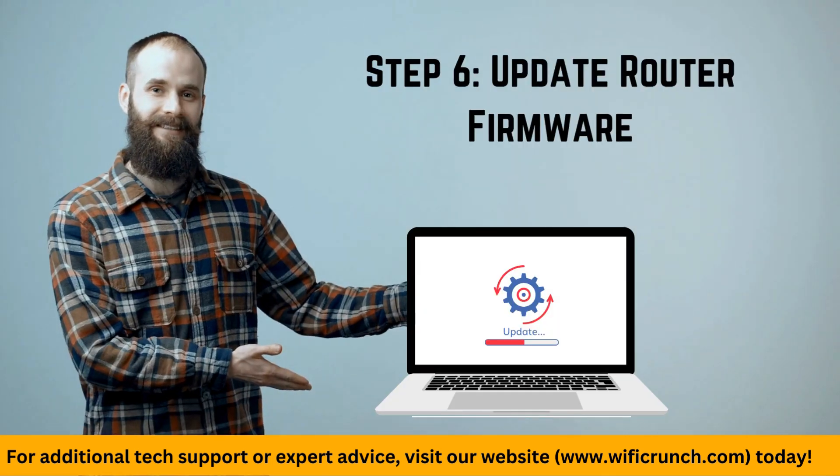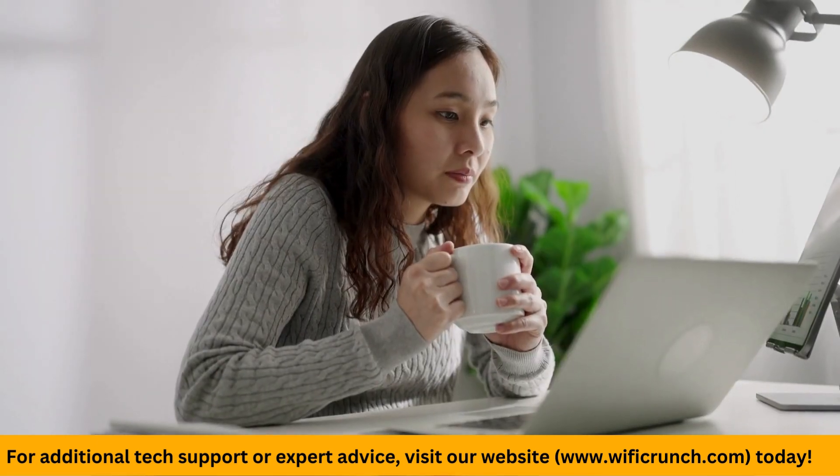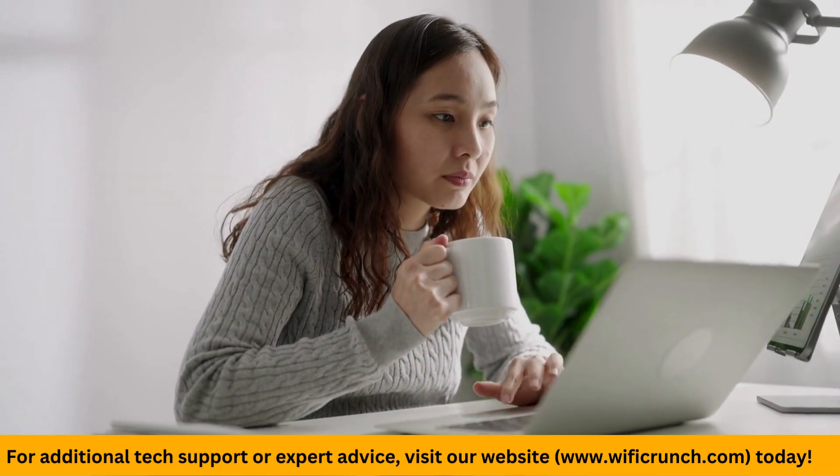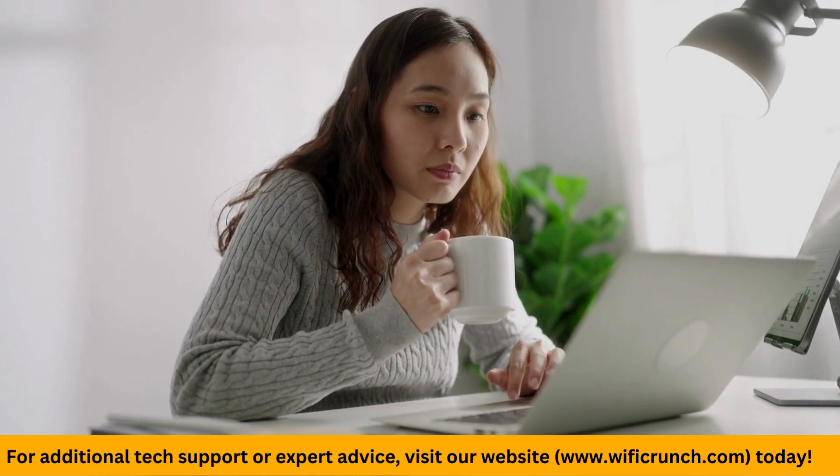Step 6: Update router firmware. Make sure your router's firmware is up to date. Check Verizon's website for the latest updates and follow their instructions to install them.